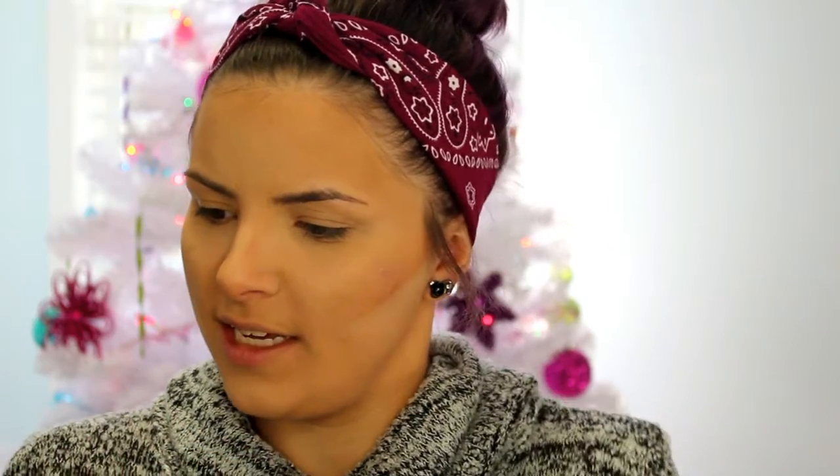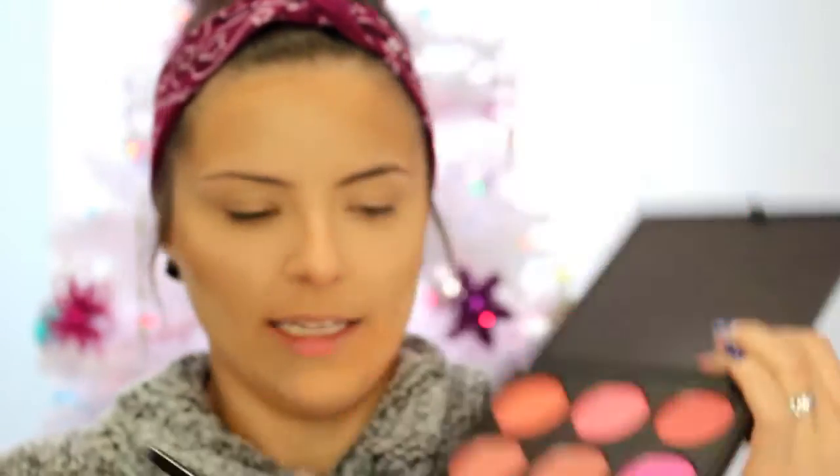For blush, I'm also using something that recently came in my Morphe purchase — the 9B palette. It's got nine different blushes and I think I'm going to mix these two berry type colors. These are pigmented — just be careful, just like I said in my last video with those La Femme blushes. This brush is a really good size, shape, and density for blush. It really helps blend it out and it's super soft. I've only used it twice so I'm still forming my opinion, but so far I like it.